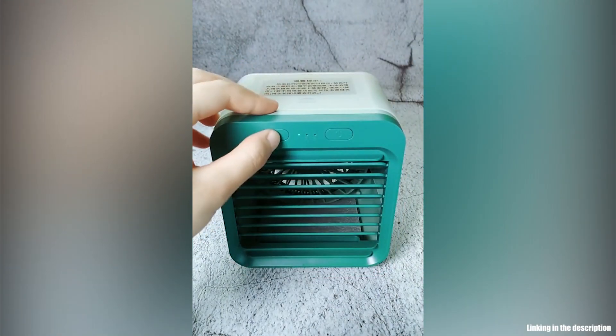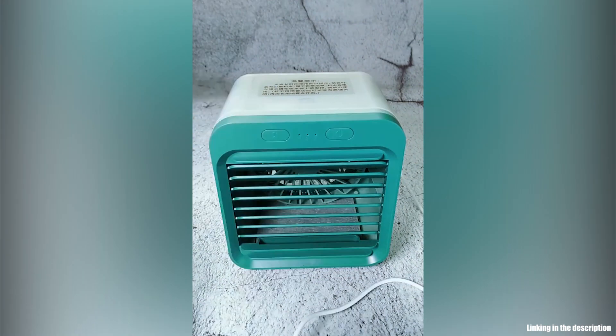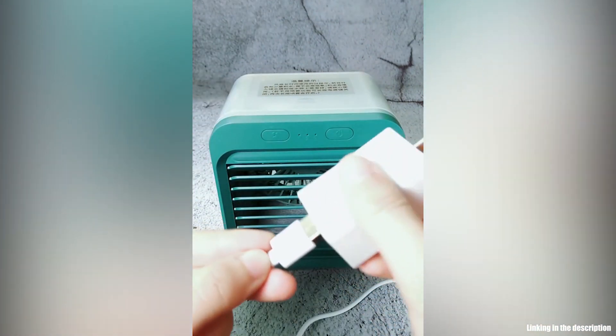The powerful, compact personal air cooler that pulls warm air from the room through its evaporative water filter to fill any space with cool, clean, comfortable air.